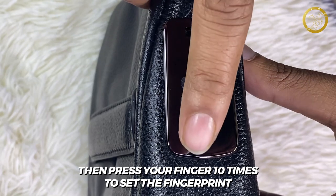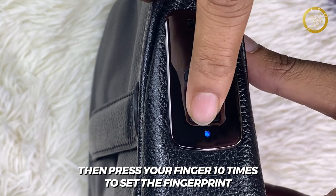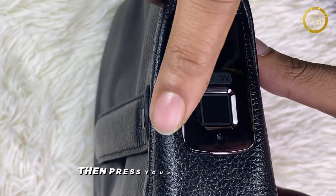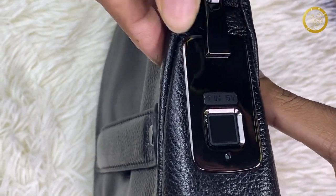You can press 10 times: 1, 2, 3, 4, 5, 6, 7, 8, 9, 10. If you want to confirm, you can see the fingerprint sensor.